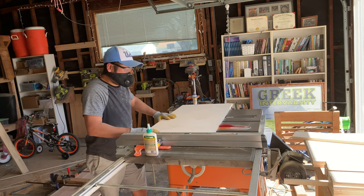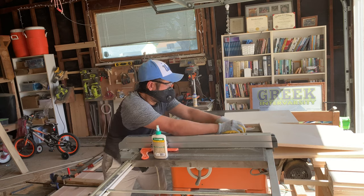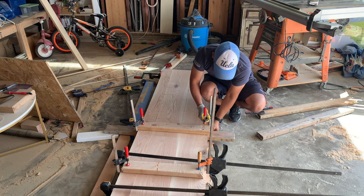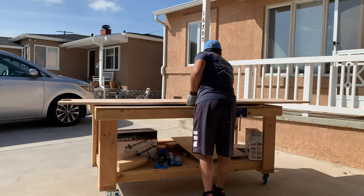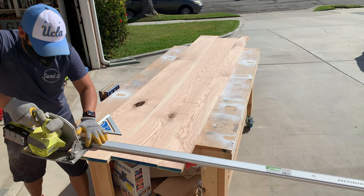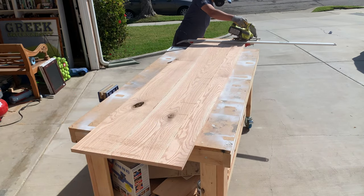Since I was using all my clamps for the table glue-up, once I was done making all the cuts for the shelf I had to put all the pieces aside, go back to the table, unclamp it, and move it over to my workbench so I could see what I was working with. Once I moved the table over to the workbench I got out my straight edge cutting guide and cut both sides of the table to their final size. And again, this table came out to 92 inches long.